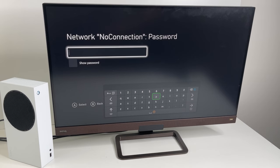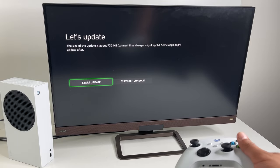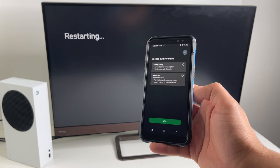Select your language, set up your Wi-Fi, and select the country you live in. At this point it's going to download some updates and the console will restart as well. You can continue the setup using your phone while it's downloading.